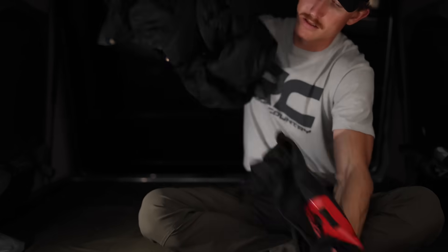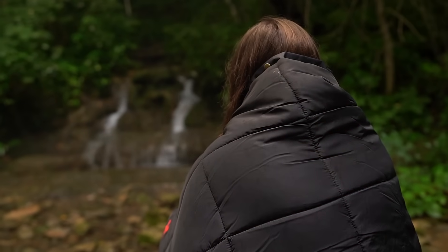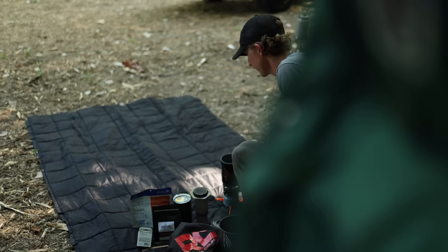Hey, it's Seth with Rough Country. Functionality, packability, warmth, and durability are all elements that we think about when it comes to outdoor gear. And that's exactly the mentality behind our Rough Country blanket. We wanted to make this blanket as multipurpose as possible so that wherever you need to use a blanket, it gets the job done.